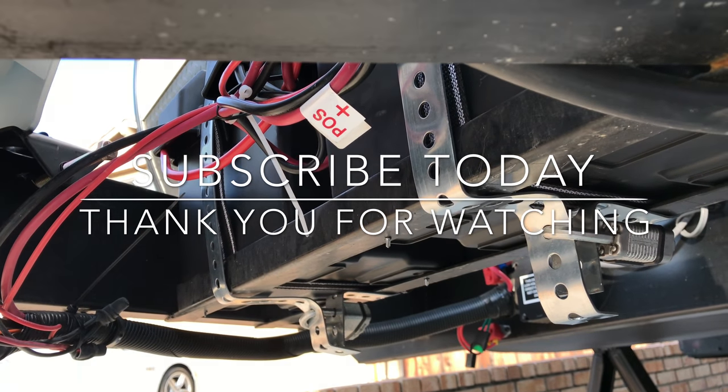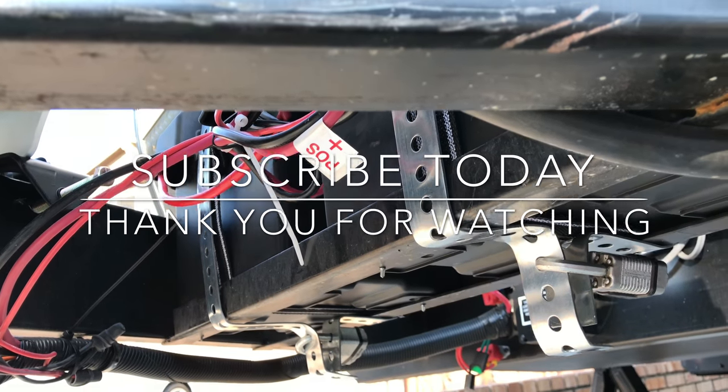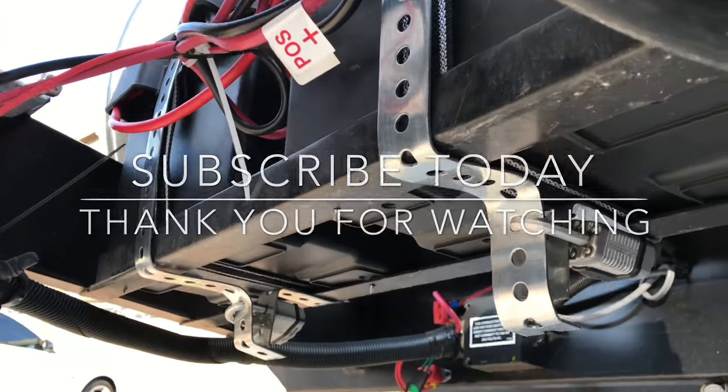I'll be doing a lot more mods on my FJ Cruiser and also my travel trailer. Thanks again, I appreciate it. Have a good one for now. Talk to you later.